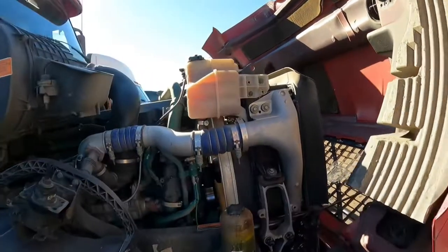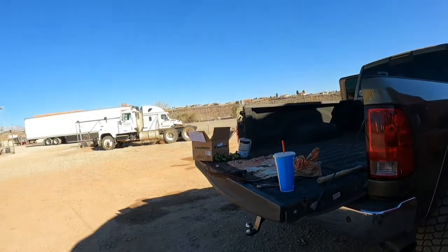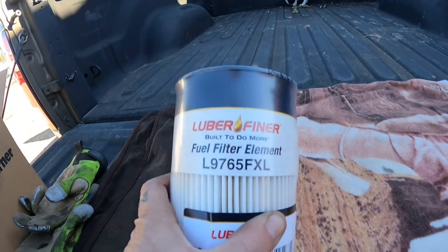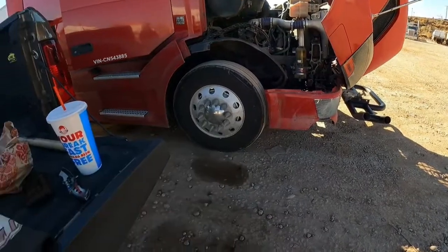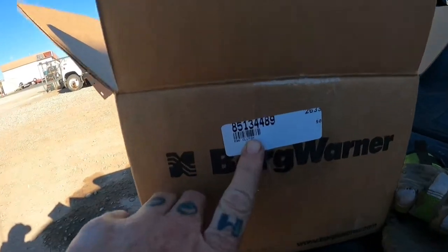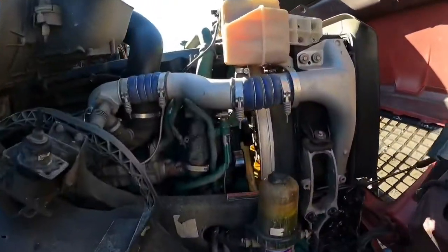We're ready to start disassembling to get the new fan clutch in. We got the fan clutch and also a fuel filter. Here's the part number for the fuel filter — I'm replacing it because I don't think they did it last time. It's having a hard time starting once in a while, and that fuel filter is pretty full. Here's the part number for the fan clutch on the Volvo engine.